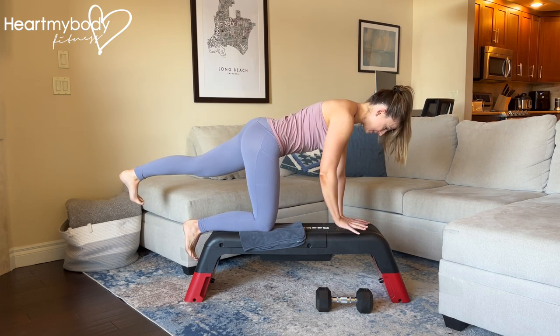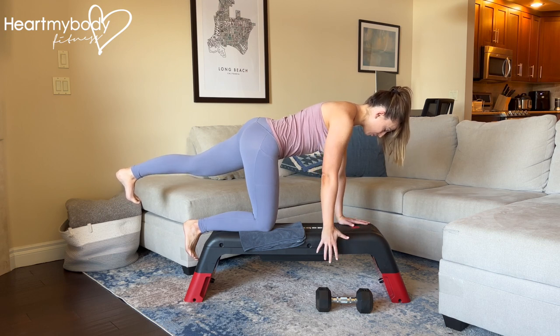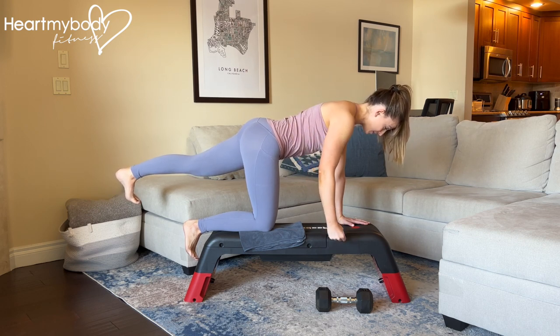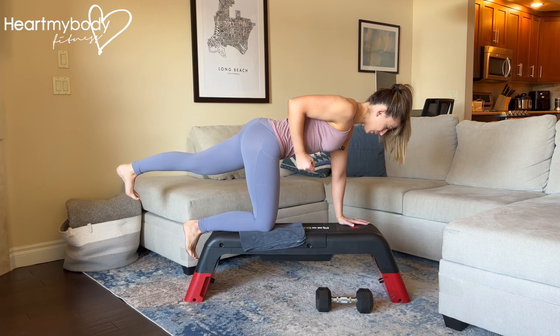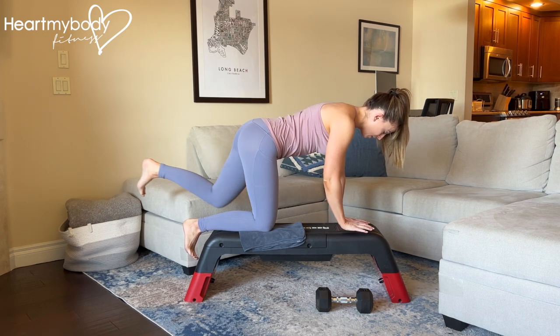With this nice steady position, we'll go into a row with our opposite arm. With body weight, it'll be row up and lower down, sliding your elbow right past your waist and maintaining this stable position the whole time.